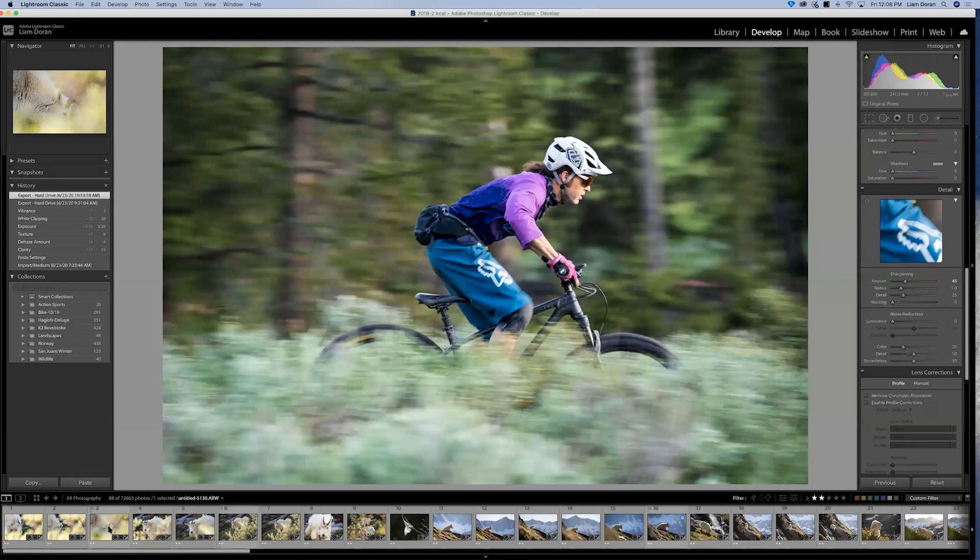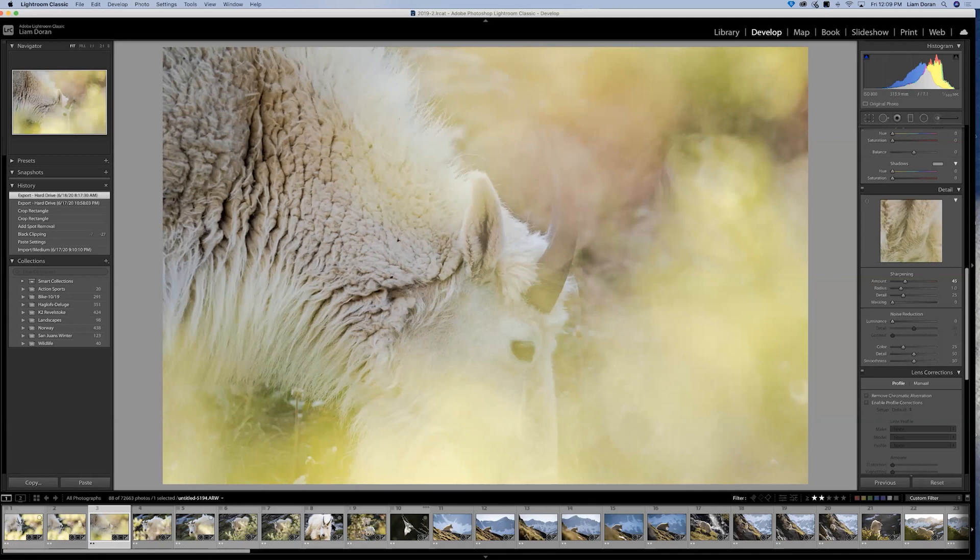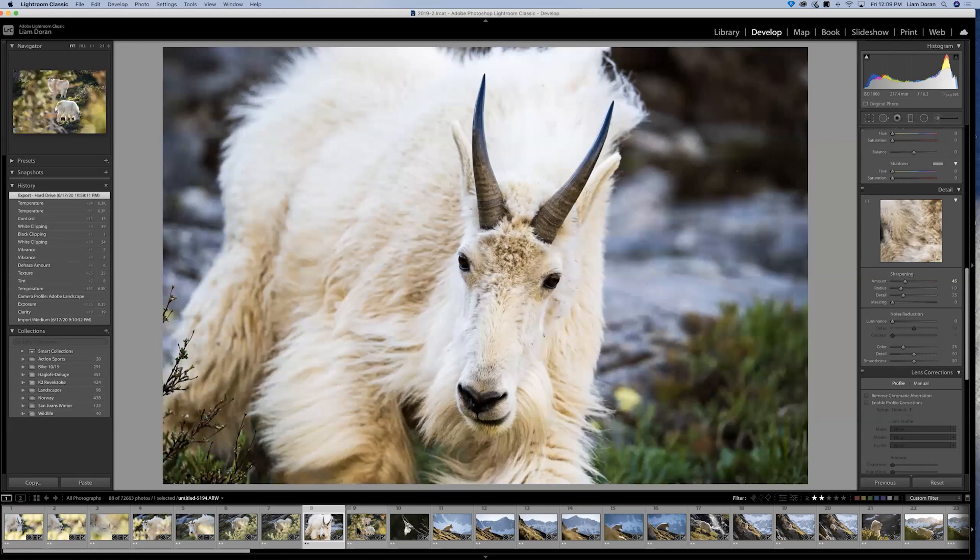I was up on Quandary, a 14,000-foot peak, at about 12 or 13,000 feet. Having a lighter, smaller, more powerful package is really advantageous at elevations like that. Here I'm shooting through some willow bushes, just noting how well the camera and lens work together to keep focus on the eye of the mountain goat, shooting right through the leaves. And we had this big guy coming right at me — that was pretty exciting, I got a little too close.